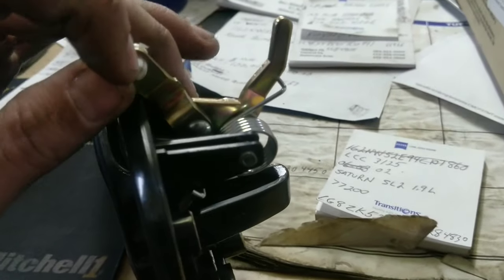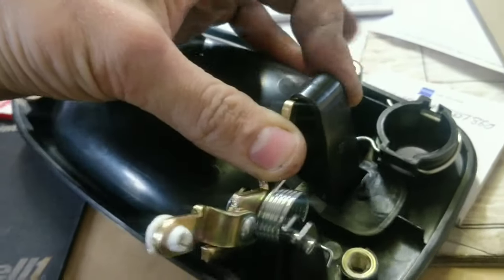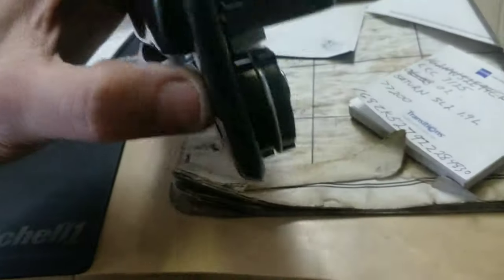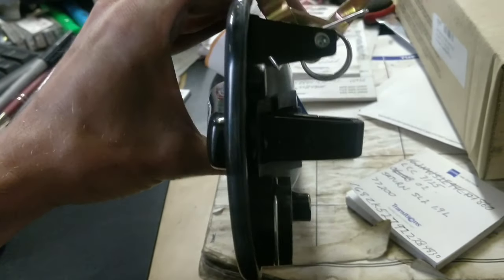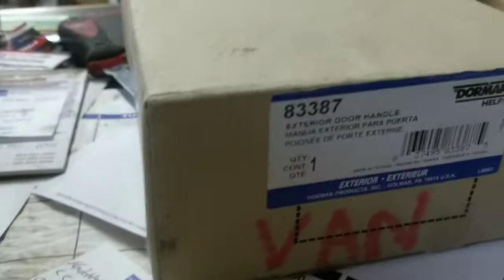Take your fingers off and then you can reset it pretty easily. It'll work as long as you don't put any pressure upwards — then it snaps. This is ridiculous. This is Dorman crap.